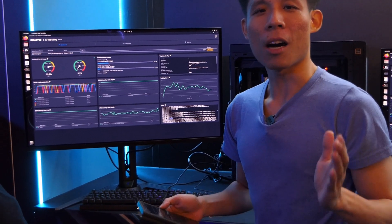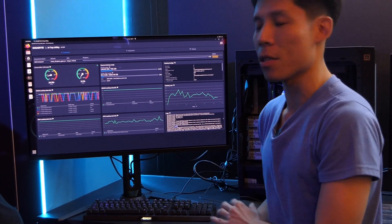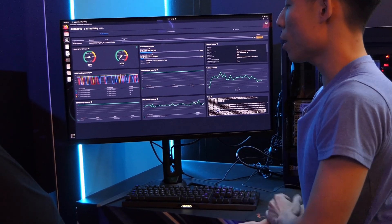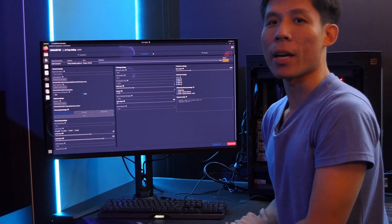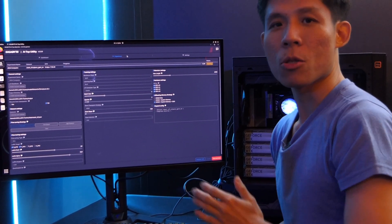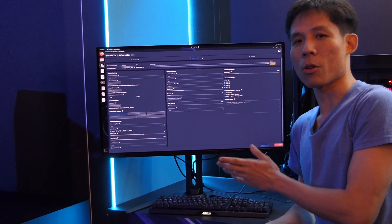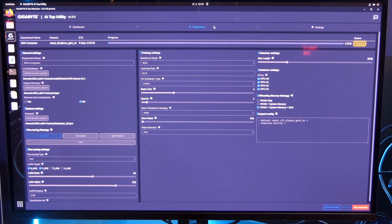So you may be wondering: how do you track all your data? Gigabyte has provided you with a highly customizable AI top software utility. You can view things such as training loss, your VRAM loading state, DRAM loading state, as well as your CPU loading states. You have a lot of options on how you want to train your AI data, and you can choose settings to get the best AI dataset — such as the batch size, epochs, and the LLM backbone.